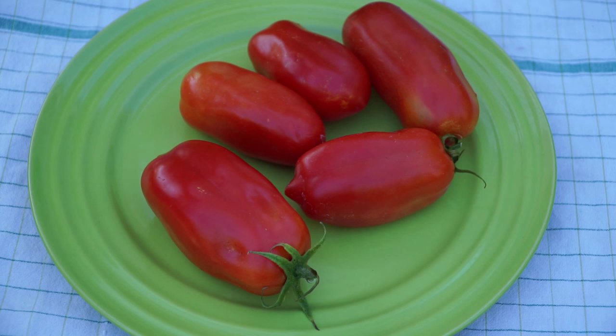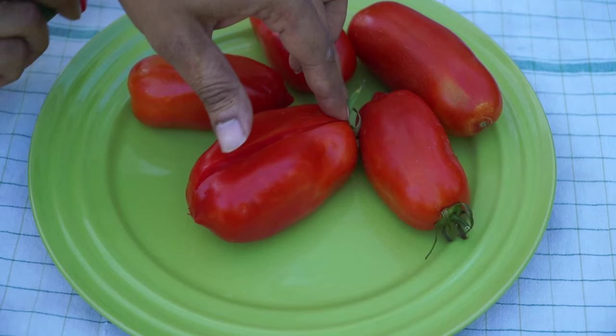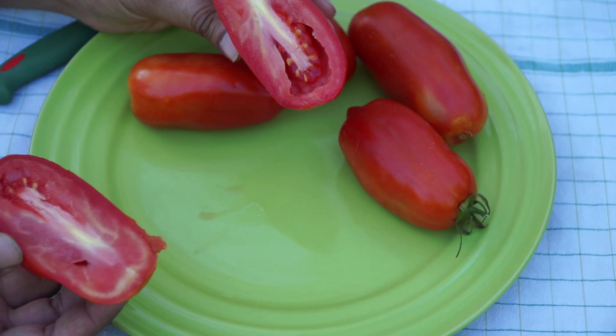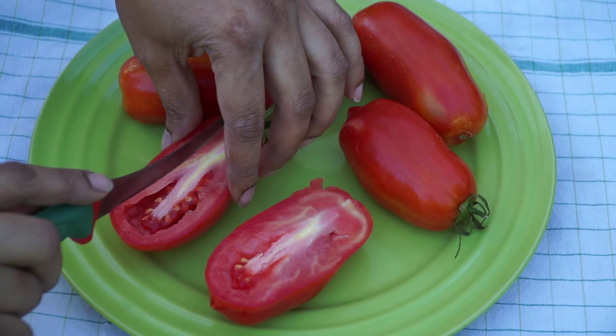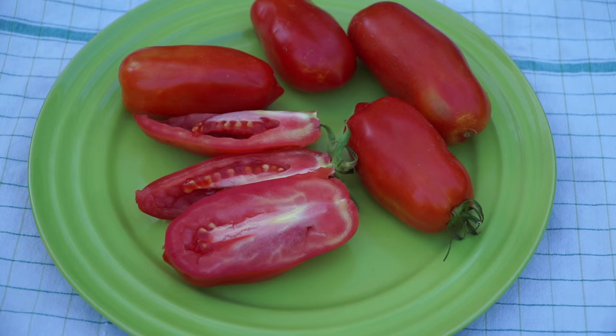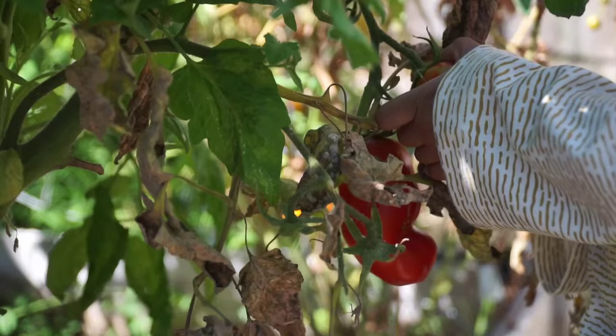I wanted to show you how these tomatoes look when they're cut open — these are classic Roma-type tomatoes. As you can see, there is a lot of flesh in this tomato and very few seeds. That is a classic characteristic of Roma-type tomatoes, because you want to use that extra flesh to create paste, or when cooking you need that extra volume. If you try to cook tomatoes that have a lot of seeds and water in them, you won't get that consistency. For creating sauces and paste, it's excellent.